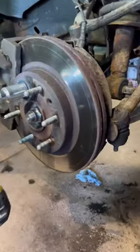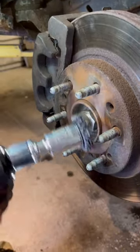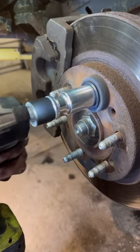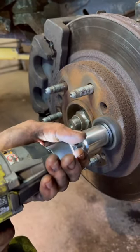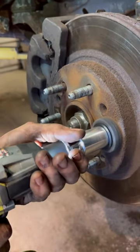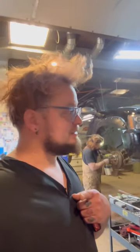He just got done cleaning up this hub and then the Hub Buddy came in — put it over a stud. Pretty cool, eh? Yeah, so Mike made that video and I was like, I gotta order one of these. I'm tired of using these. Looks great.